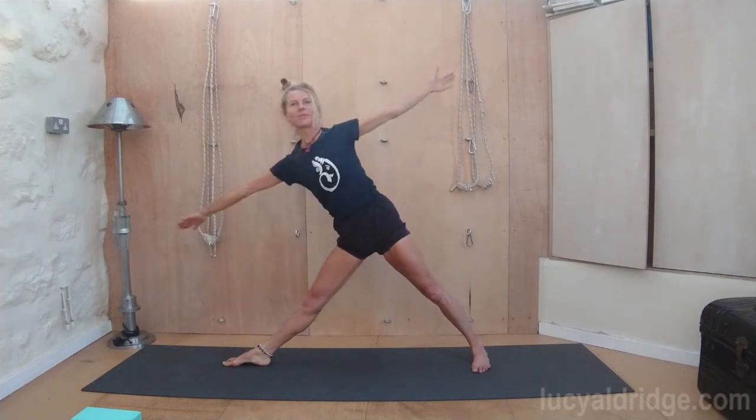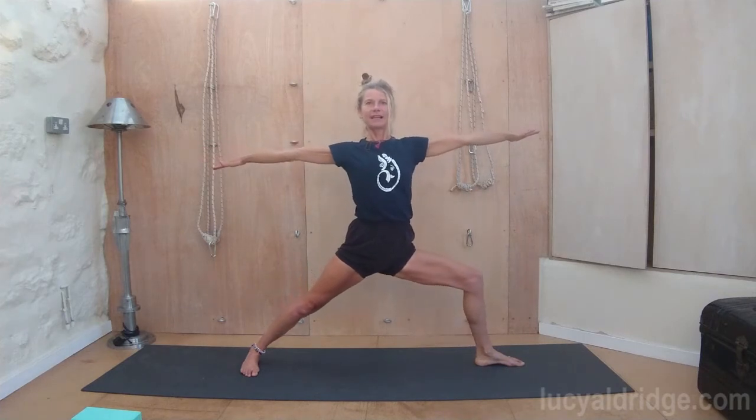Inhale, come up. Bring your feet to face forwards, having the legs wide. Now we'll do sideway stretch with the legs wide. Turn the left toes in a little, turn the right leg out. We're going to go through warrior two. Exhale, bend the knee and feel how the weight changes in those feet.